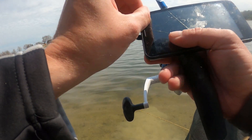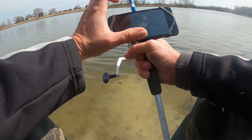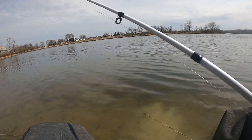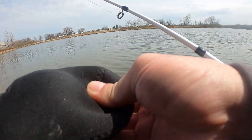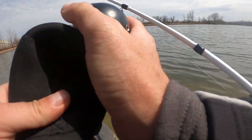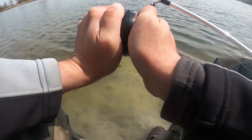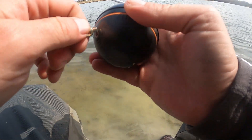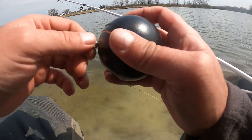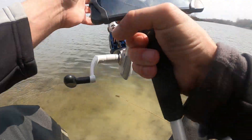Go ahead and get our phone set up here. Obviously got the rod mount — phone mount on the rod. This is a rod I use only to cast the Deeper Pro. Let's go ahead and pull that out now. There we go, got it down there. Go ahead and screw it in.